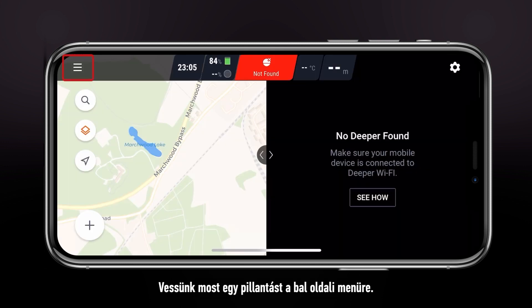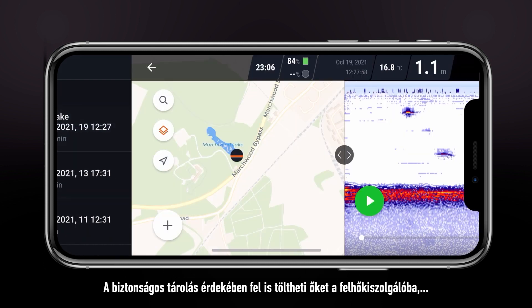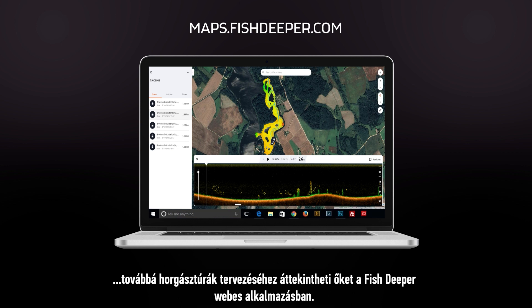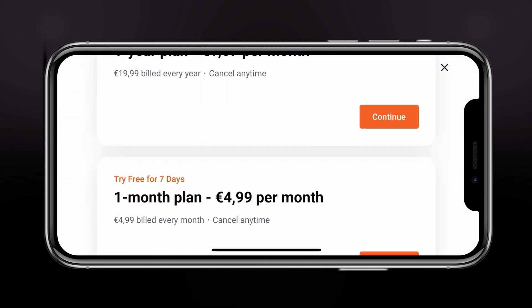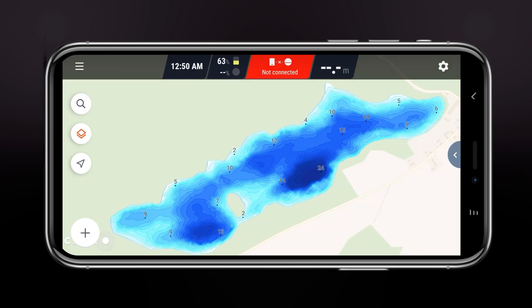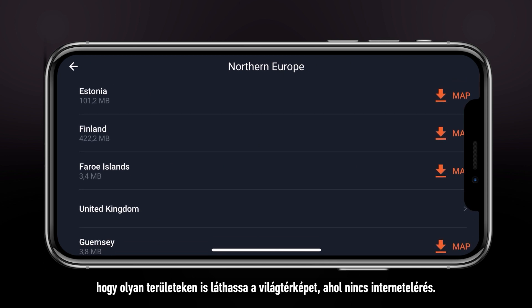Now let's look at the left side menu. History stores your scanning sessions, which you can review at any time. You can also upload them to the cloud server to keep them safe, as well as review them on our Fish Deeper web app to plan your fishing trips. Premium allows you to purchase or redeem access to global depth maps. Offline maps can be downloaded to ensure that you will see the world map even in areas where you have no access to internet.